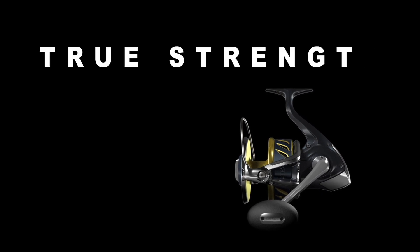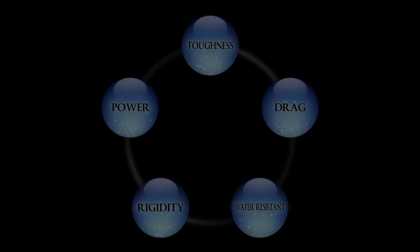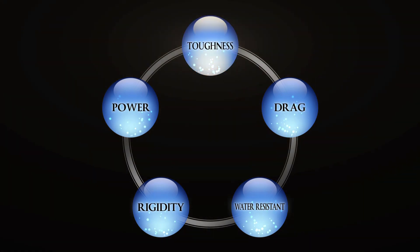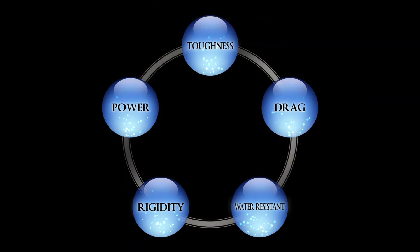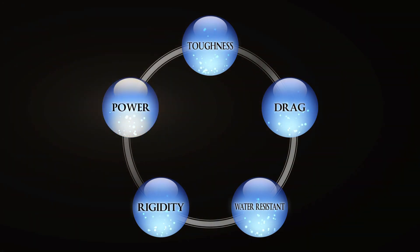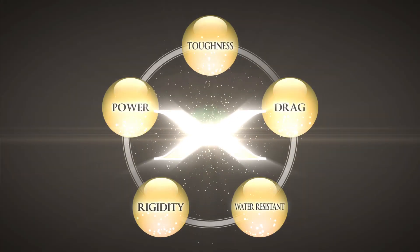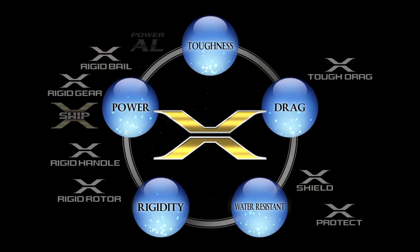Absolute power is the aim of the new Stella SW. It takes five elements to create the absolute strength that Shimano requires: toughness, drag performance, water resistance, rigidity, and cranking power. While it seems impossible for all these elements to coexist, the advanced X features have made it possible.